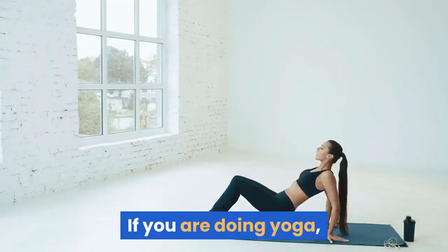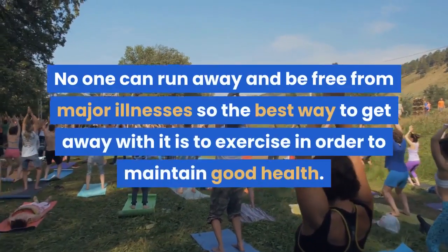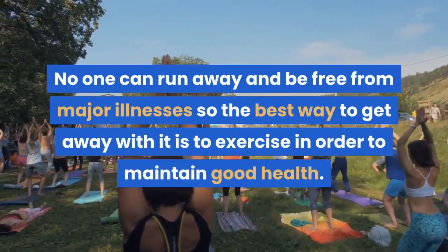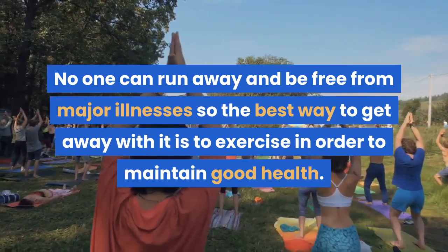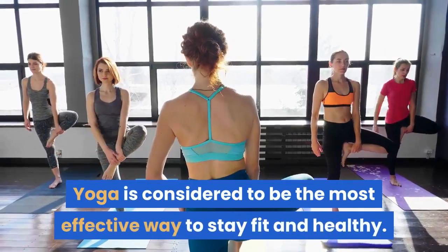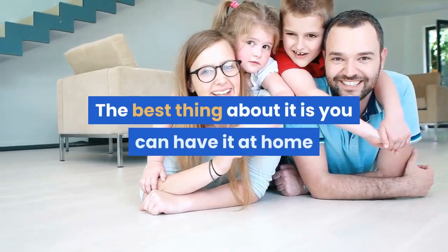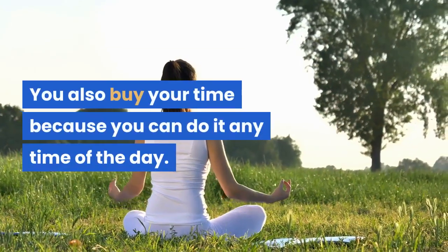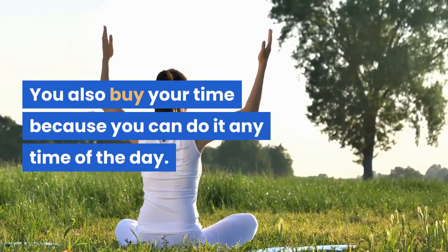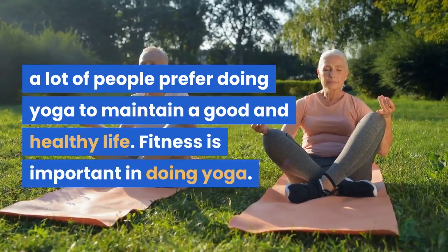If you are doing yoga, there are some yoga techniques you need to understand and apply. No one can run away and be free from major illnesses, so the best way to get away with it is to exercise in order to maintain good health. Yoga is considered to be the most effective way to stay fit and healthy. The best thing about it is you can have it at home or anywhere you want. You also save your time because you can do it any time of the day. A lot of people prefer doing yoga to maintain a good and healthy life.